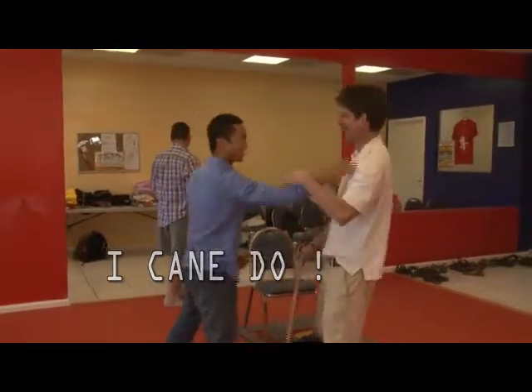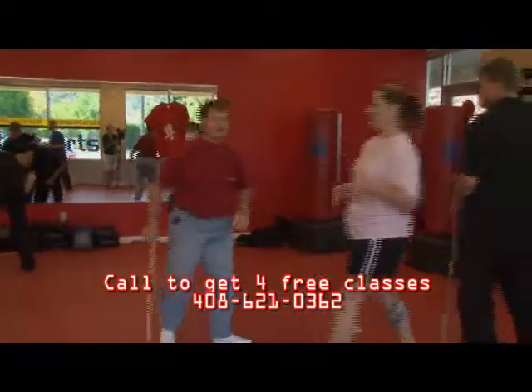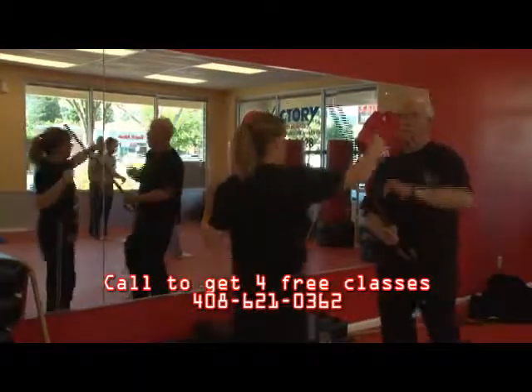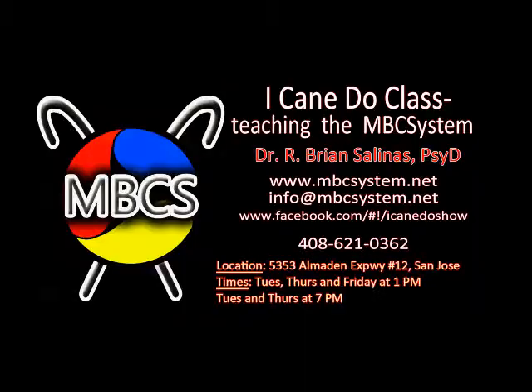I'd like to take a moment to thank all of you for watching my show. I would also like to ask you all to like the Facebook page for I Cane Do, and email me or reach out through Facebook to let me know what you like about the show and what I can do to improve it. I'm always looking to make this show better. With your help, we can maybe help more people out there. I Cane Do!